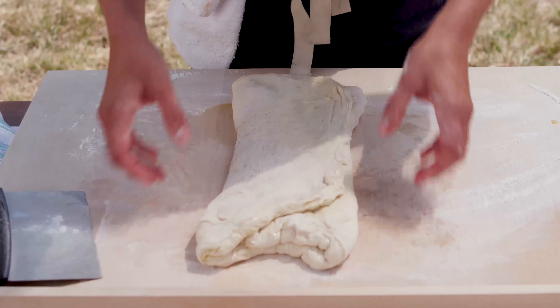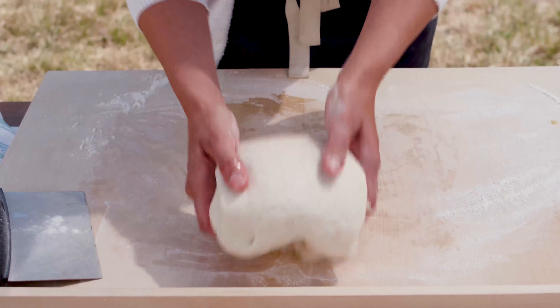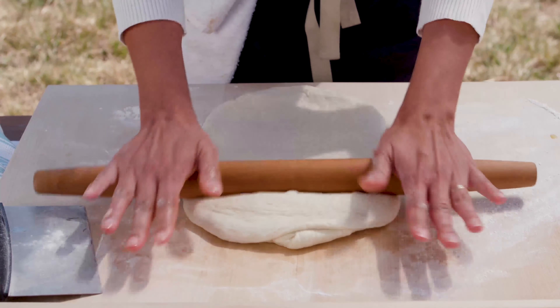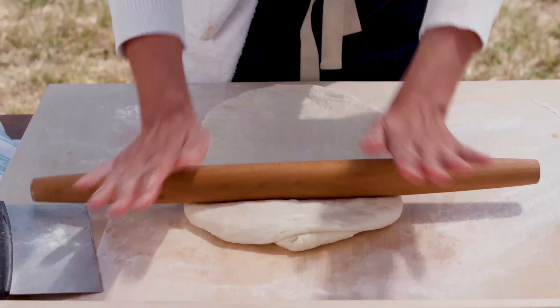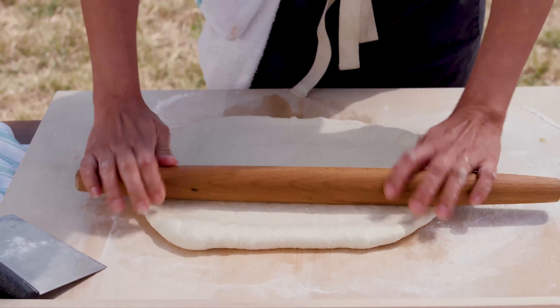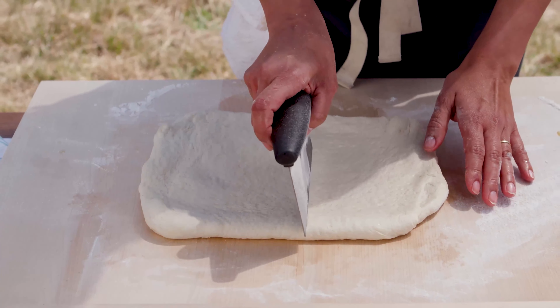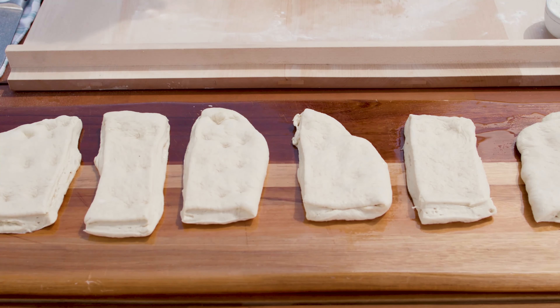Pan de chapa. Pan de chapa is from the north of Argentina — it's also called torta tucumana. It's just flour, salt, and water. You can use lard, butter, or olive oil — another type of fat. You let it rise a little bit, and then it goes straight to the grill.